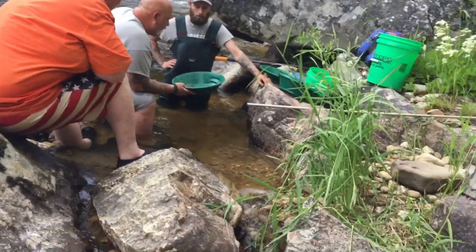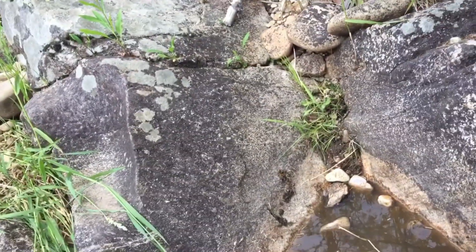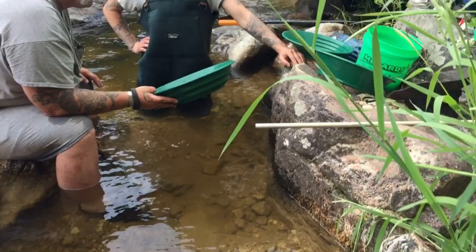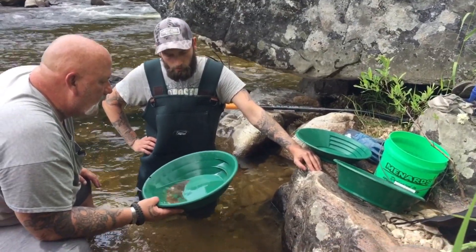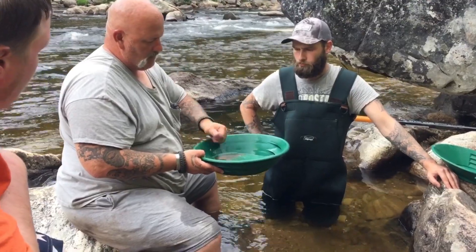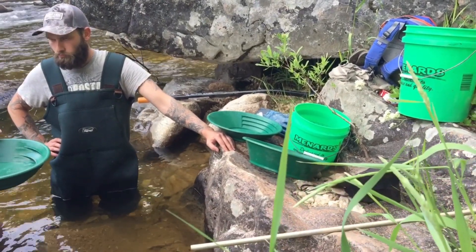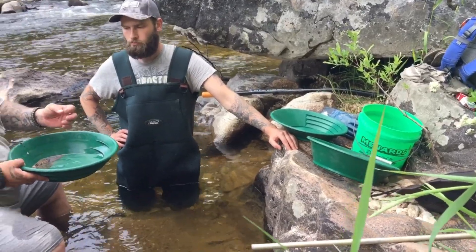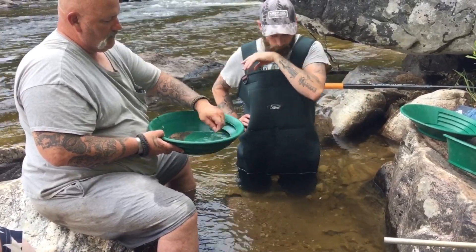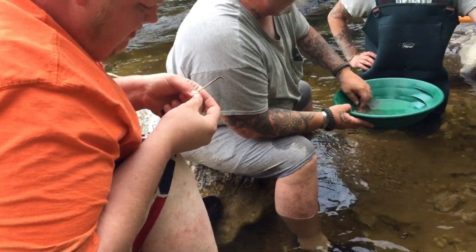How's it looking, Doc? Good. Small stuff right now, but it's adding up. We're getting underneath that rock here. Got a picker. All the material in here — we can get it dumped in there. Look at that.